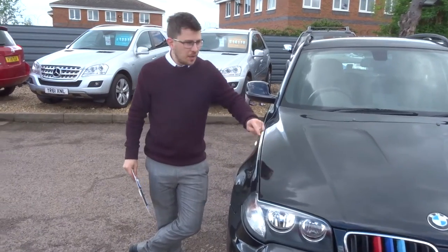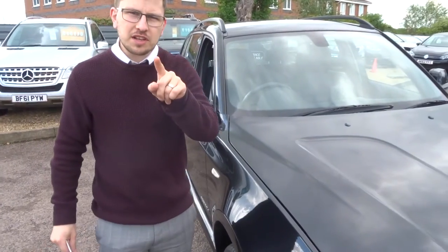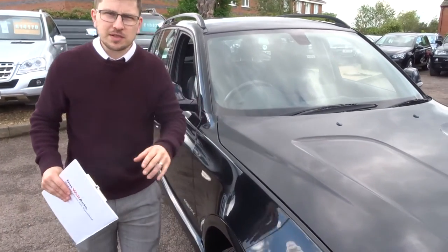Welcome to Get Your Car, my name's Tom. Here we have a beautiful BMW X3. Now I'd normally show the outside of the car, work our way in, and tell you a little bit about the spec.